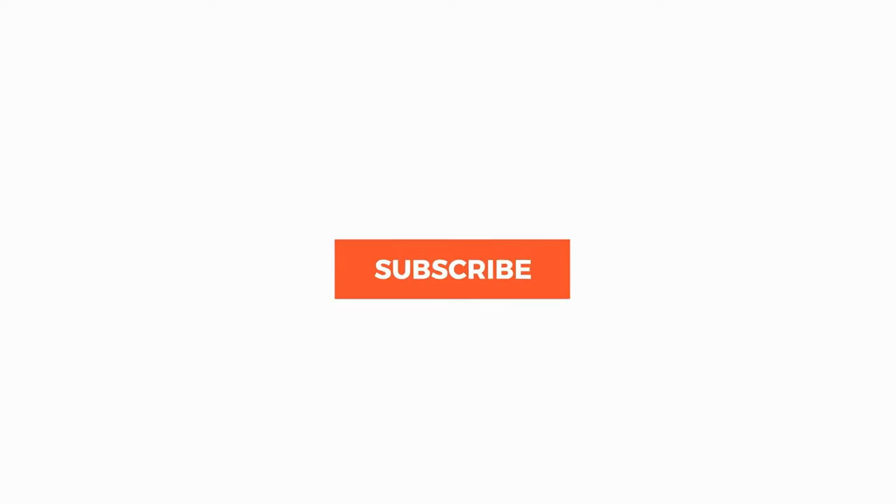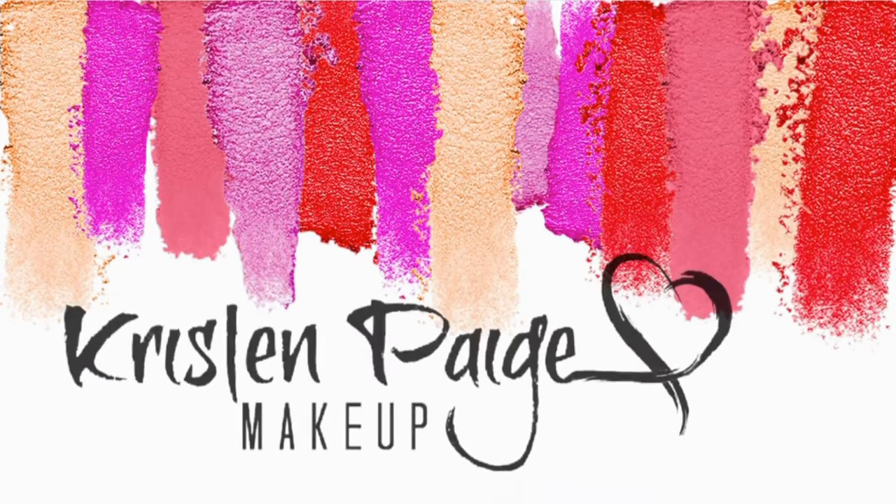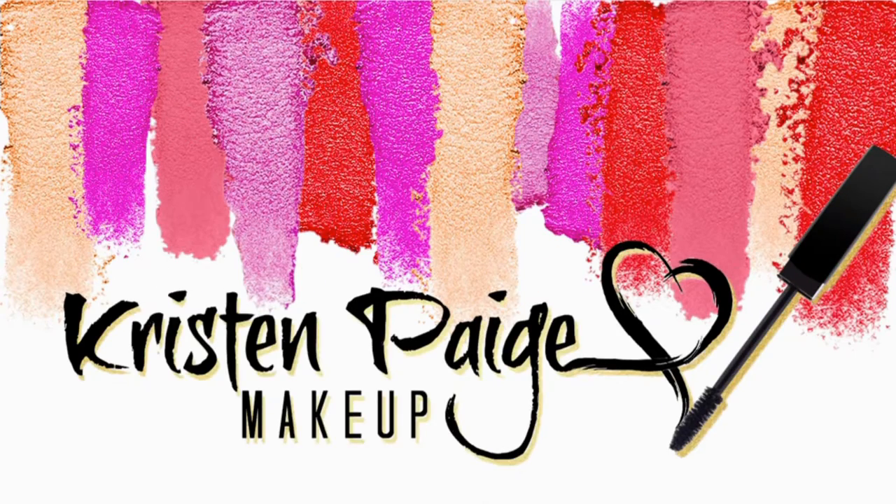Hi, I'm Kristen, and today I'm going to be doing a review of InStylish makeup sponges. So if you're looking for a good, cheaper alternative to some of the more expensive makeup sponges out there, stay right here. InStylish sent me a package of these two makeup sponges to review. I'm not an affiliate of theirs — they just asked me to review their product. So these have some little differences to them.